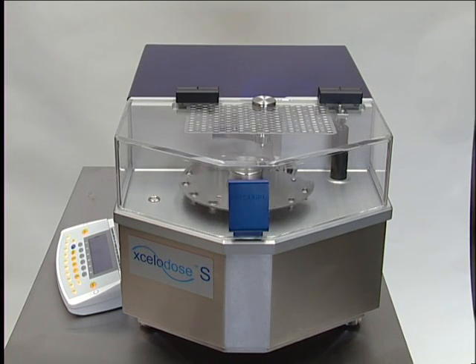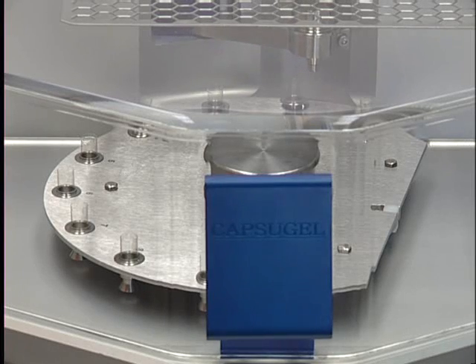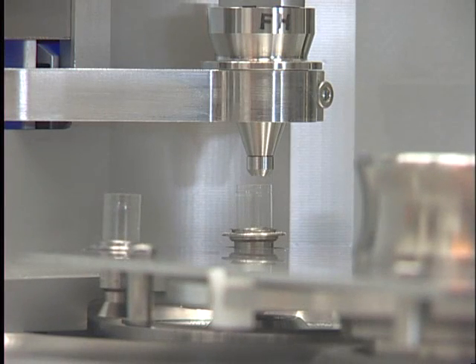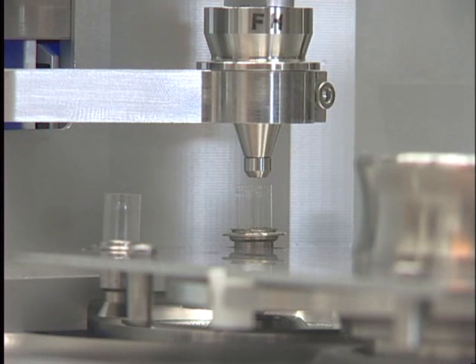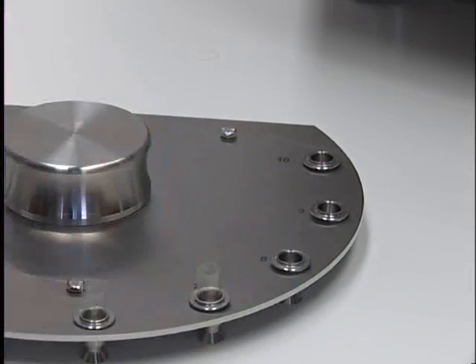This sequence shows one milligram of powder being filled into size zero capsules. Each capsule base is tared and the fill weight of each capsule is recorded. While a run is being undertaken, a second run can be made ready.